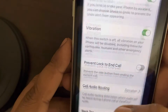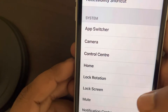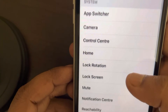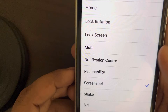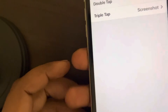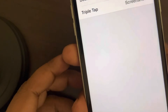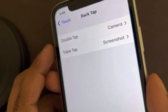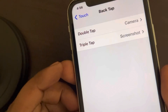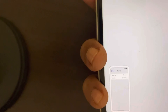Similarly, you can set the Triple Tap. Let's say I want to take a screenshot once I triple tap. So let's try to take a screenshot — let's triple tap it. There is a screenshot which is taken.